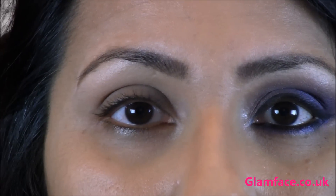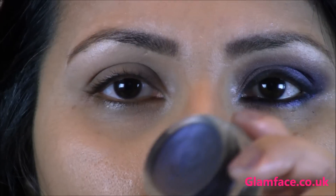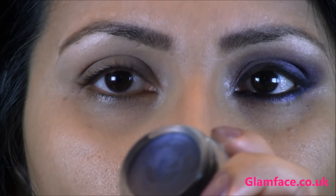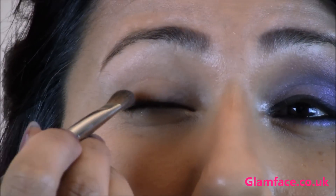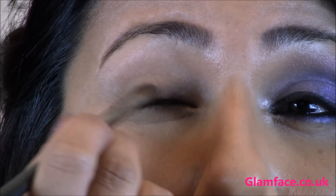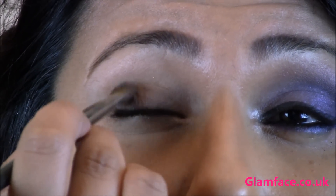To start today's look I've already primed my eye with Urban Decay's Primer Potion, and I'm using this pointed fluffy brush going in with MAC's Paint Pot in Imagery. Just going to touch the brush in and apply this as our base colour, all over the outer V and then working it into the lashes.